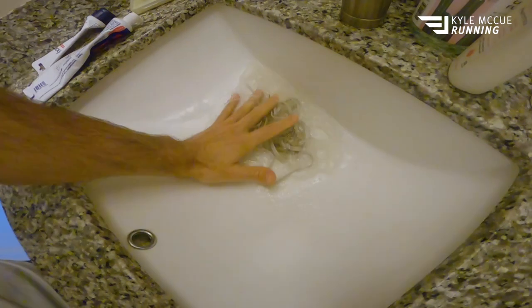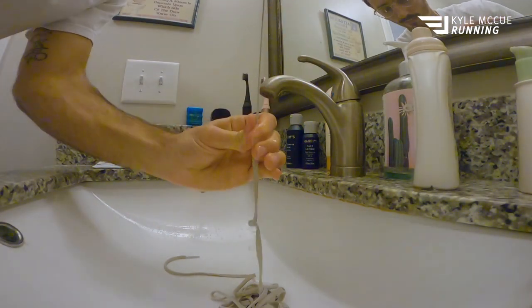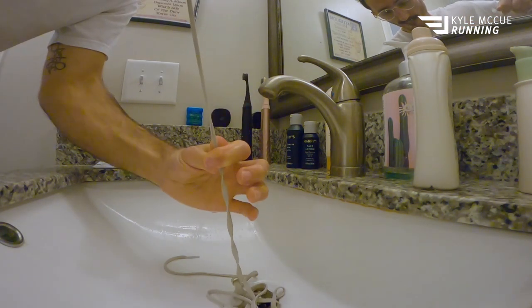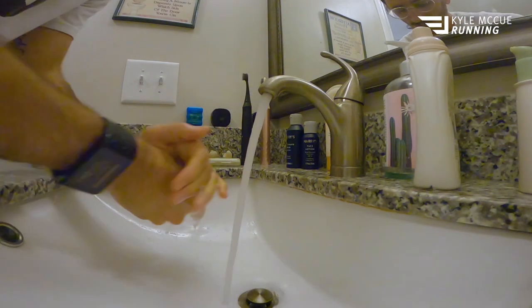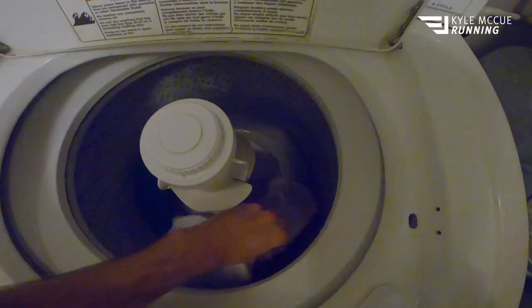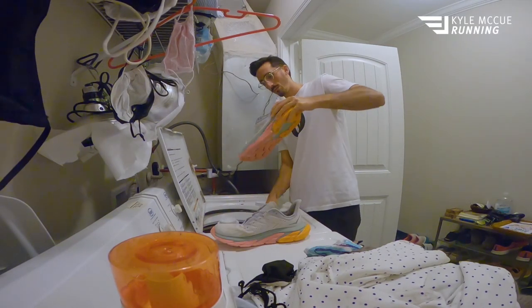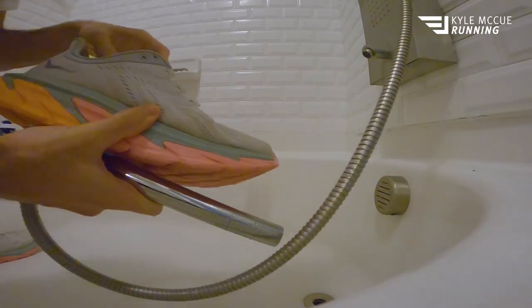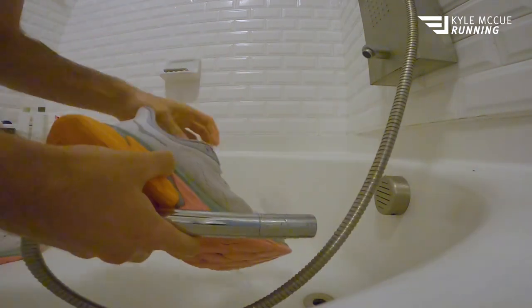Once you've given them a good scrub, put them back in the bag and back in the washing machine for a second round. Make sure there's still a towel in there, add a little more clear detergent so they're super sudsy mixed with that Clorox, and run another cold, delicate cycle. This is a great time to go grab those laces — rinse them out using a pinch-and-pull technique to quickly remove excess water, then hang them up somewhere to dry. Once your shoes finish their second cycle, take them out and rinse them off in the bathroom, giving the upper a good squeeze to get as much water out as possible.